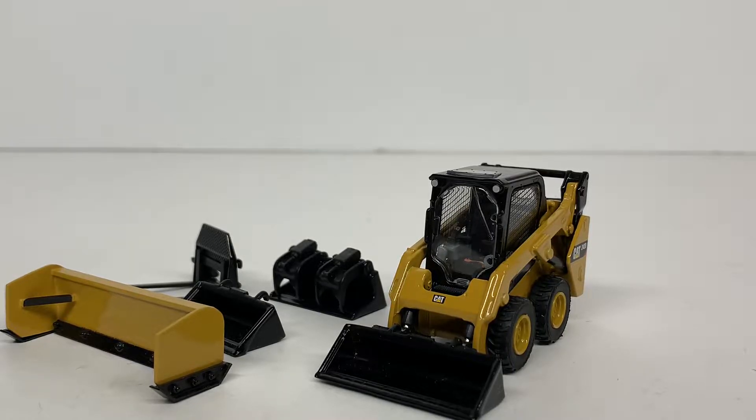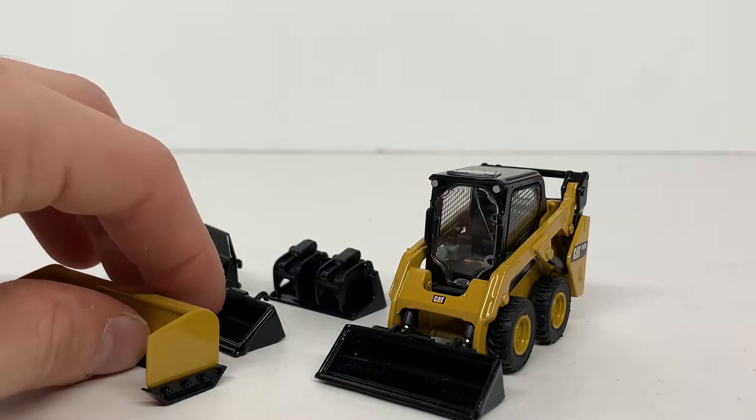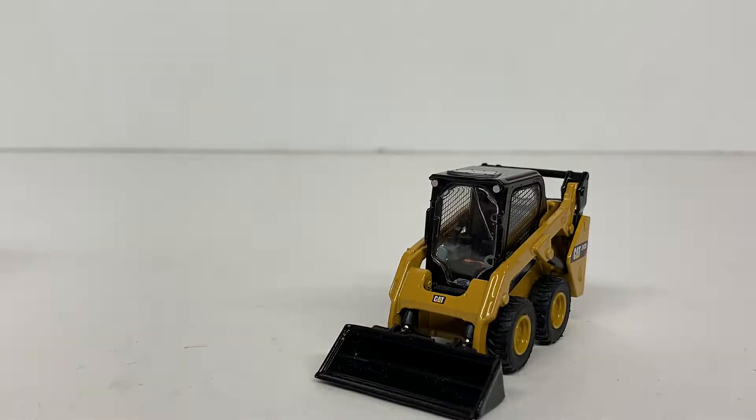All right, so for today's review we're going to be taking a look at the Diecast Masters CAT 242D skid steer in 1-to-50 scale. I know this is a bit of an older release from Diecast Masters — I believe it's a couple years old now. I finally decided to pick one up, and without further ado let's get these attachments out of the way and we'll get to the review.